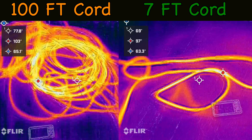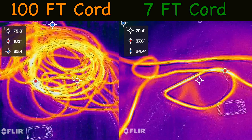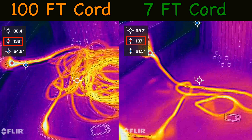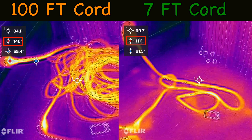After running the space heaters for 10 minutes with both extension cords, I got my thermal camera and you can see how much hotter the long extension cord got under all that strain. Take note just how hot it is at where it plugs in. That's why it's important to pay attention to not only the gauge of the cord, but also the length.